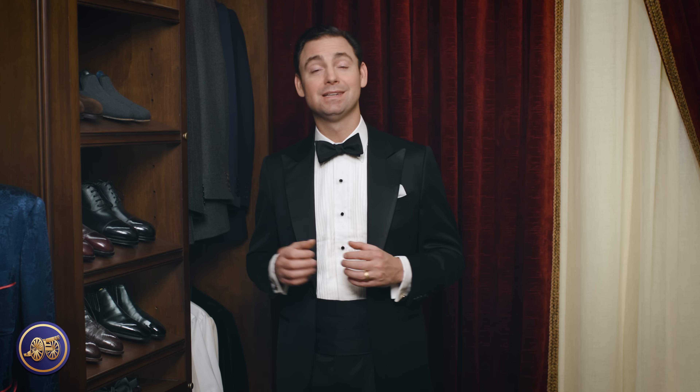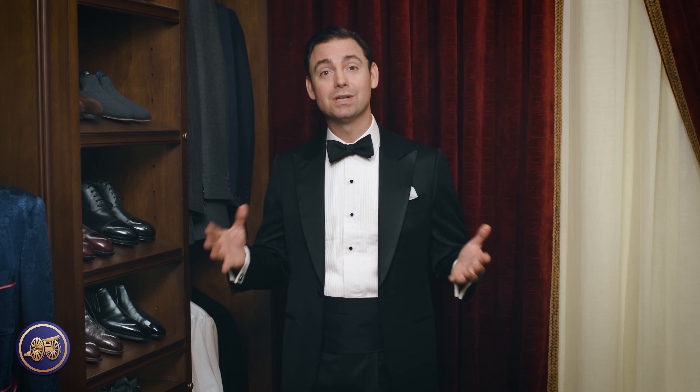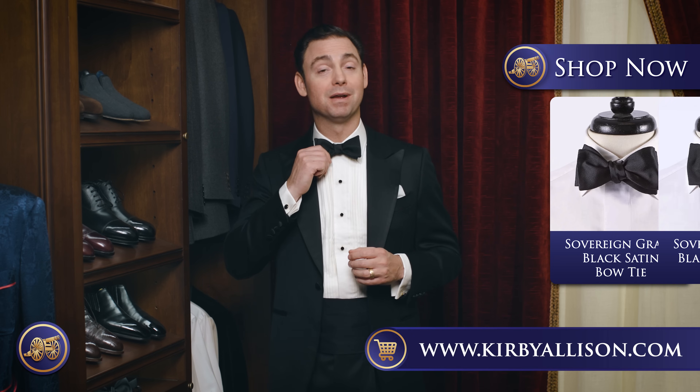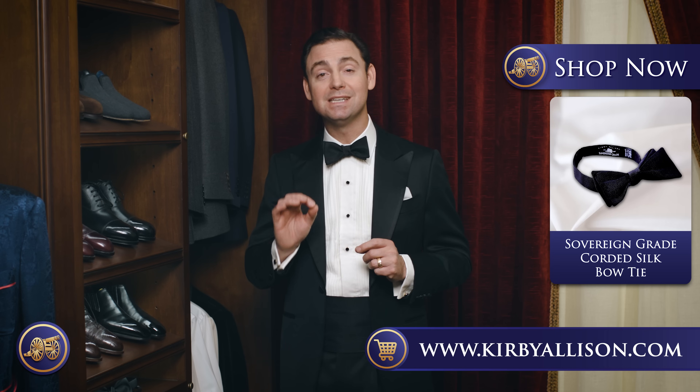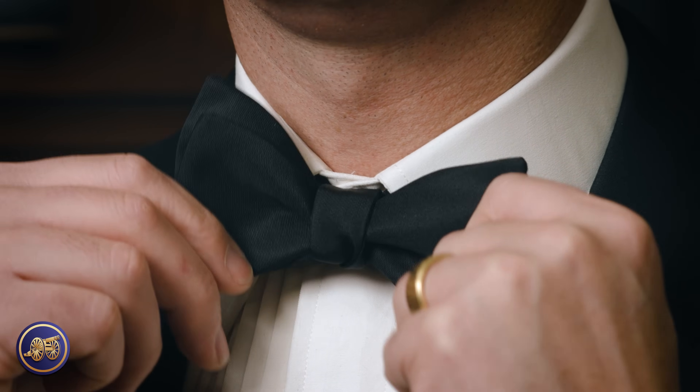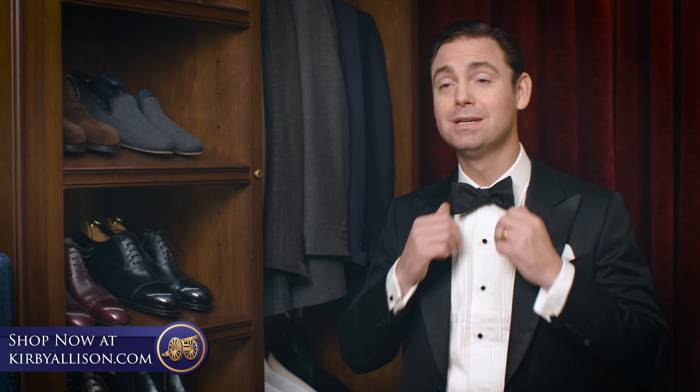My brother actually asked me this question. He said he's going to a black tie event, he doesn't have a tuxedo, he's going to rent one — but what could he do to really help ensure that he still looks great? And really the easy answer is just making sure that, at a minimum, you have a self-tie bow tie. We have several online at kirbyallison.com: satin silk, barathea, and corded silk. There is no more telltale sign of someone not going the extra mile than a pre-tied bow tie, and the perfect symmetry gives it away from a mile away. So taking the extra effort to learn how to tie your own bow tie really can go a long way.